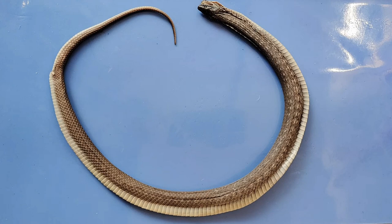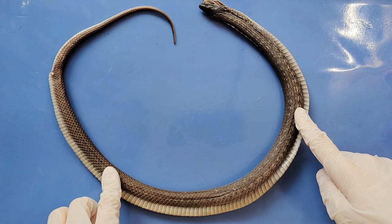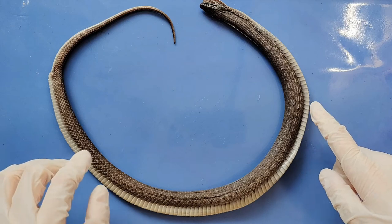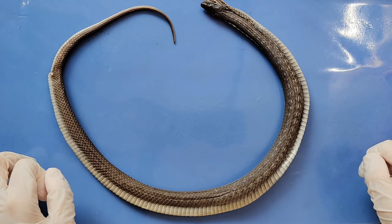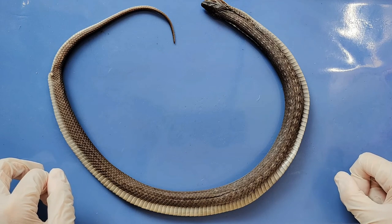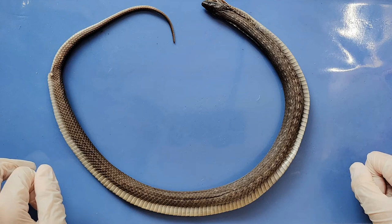Snakes are a group of limbless, elongated reptiles. Limbless means that snakes do not have any limbs, so as you can see, snakes don't have arms or legs. Elongated just means that snakes have a very long body shape compared to their width. This very unique body shape gives snakes a lot of advantages, but also requires many adaptations to make up for both the lack of limbs and the limited space inside their body.